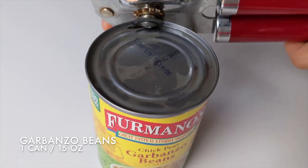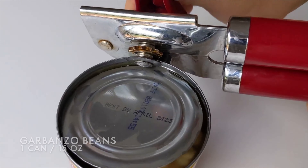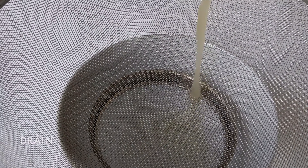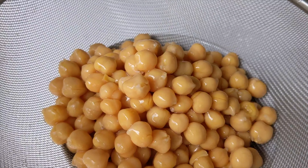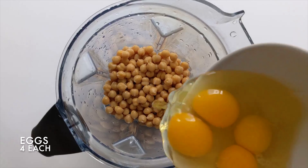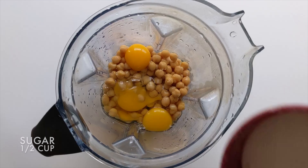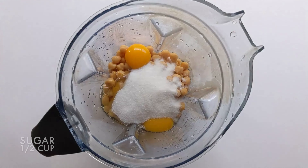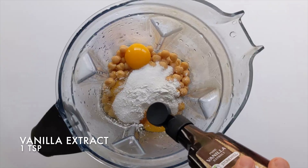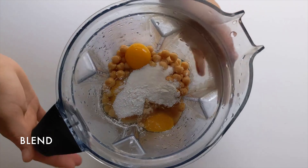Then I'm opening the main ingredient, which is chickpeas. Drain them and add it to a blender. Then add four eggs, half a cup of sugar, one teaspoon baking powder, one teaspoon vanilla extract, and blend.